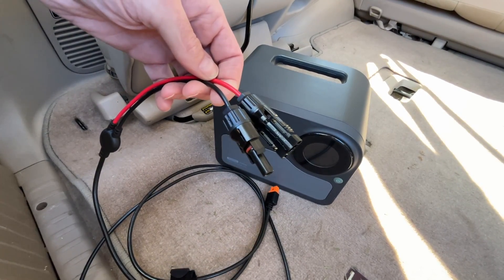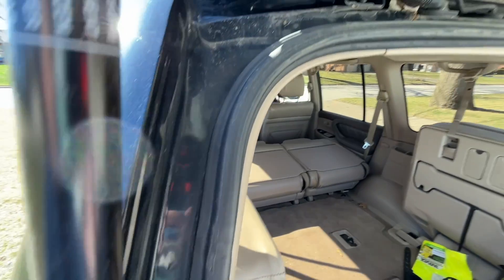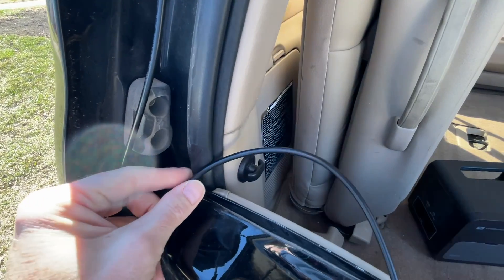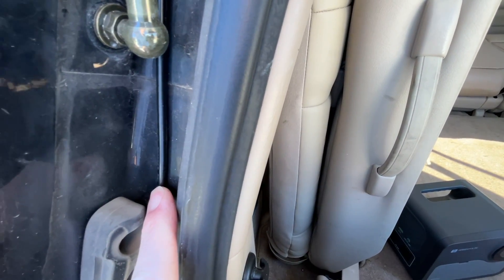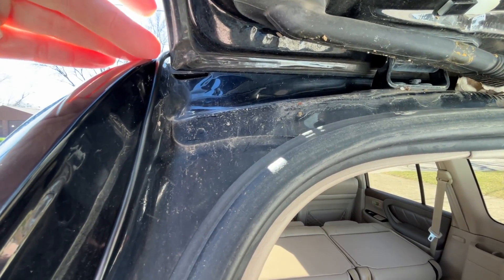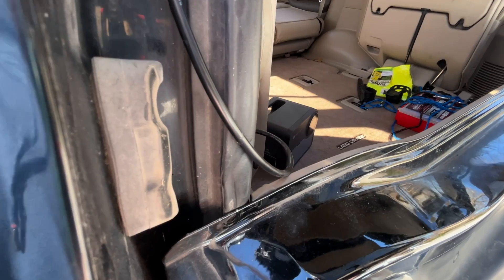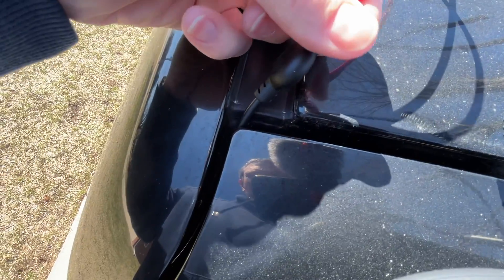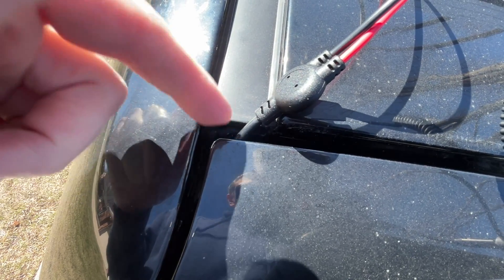I'm going to connect the two MC4 connectors up to the solar panel — those slide together like so. To get power inside, I'm going to run the cable through this gasket. If it's going to be dry I could run it up here, but that could let water in. If I know it's going to rain, I might be better off running a drip loop. I could put some masking tape here to hold it in place — not a good long-term solution, but for weekend camping trips you could mount the panel and tape this up, then remove it when you're done. Make sure the cable is not pinched when you close the gate, and look for the best clearance on your specific vehicle.